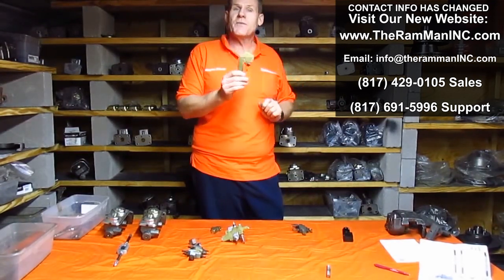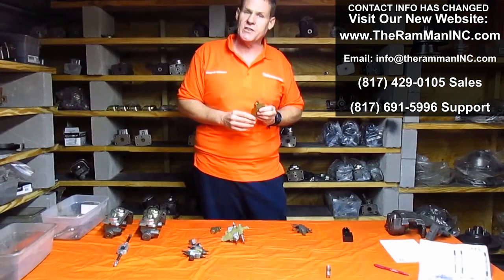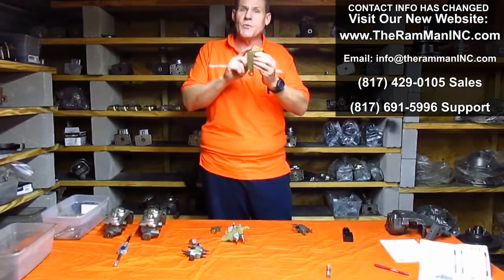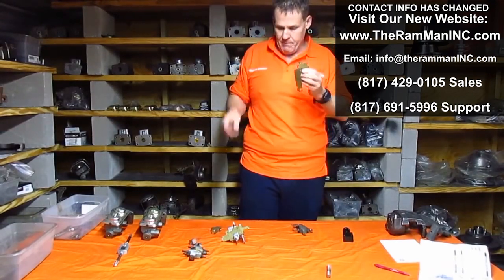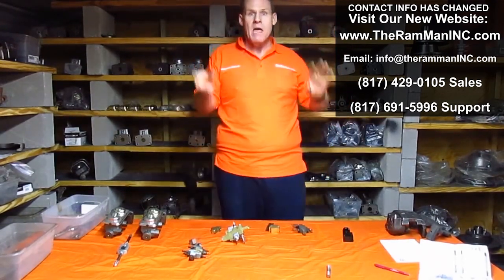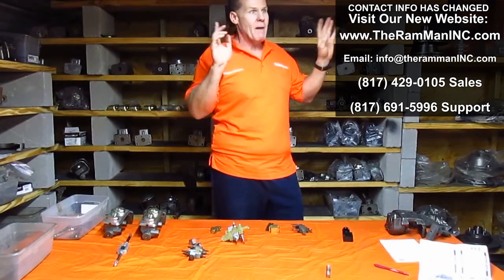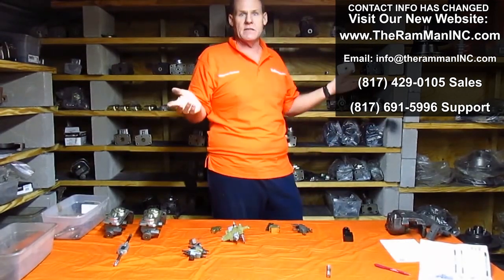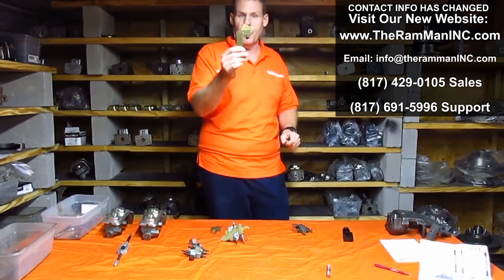This valve right here doesn't allow anything to go through it until it reaches about 130 PSI. Why? It makes sure that the back brakes always engage before the front ones. Because if the front brakes ever engage before the back ones on a vehicle, the back swings around and you start to do the twist — and once you start to do the twist, you can't stop it. It's all over. The scariest situation ever to be in. That's what this front metering block does.